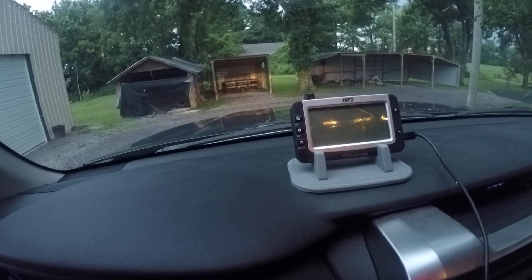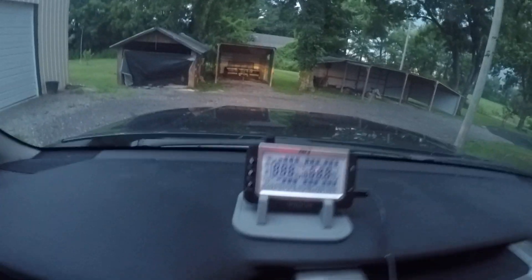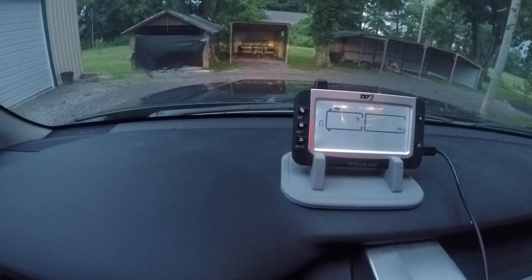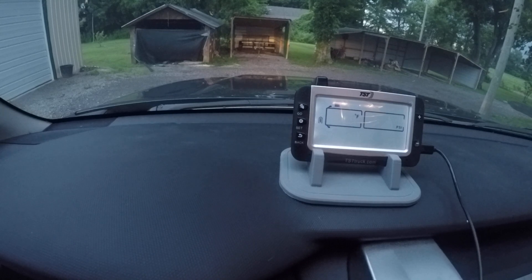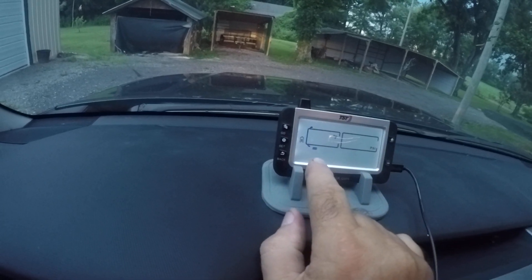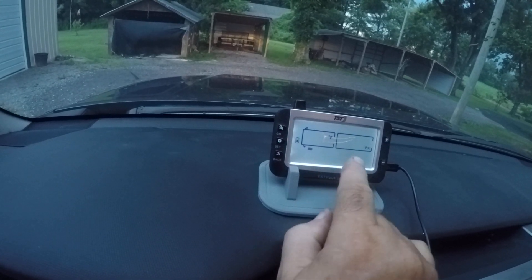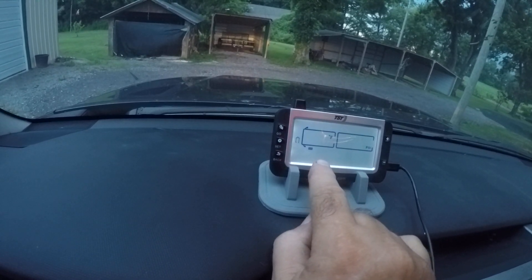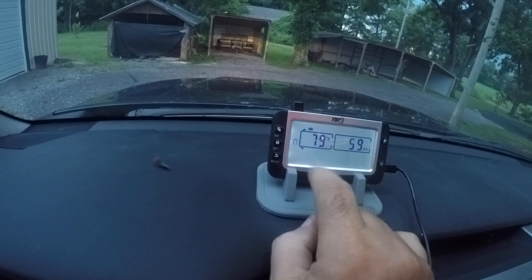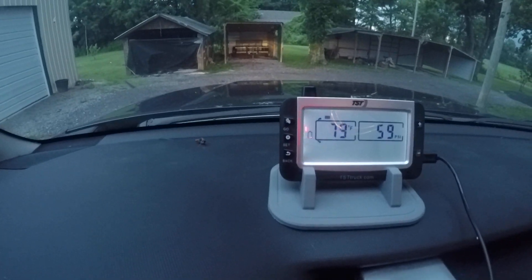Let me plug mine in here so you can at least see the display unit. You can see the display unit coming on — it's blank basically. But what will happen is after several minutes, it'll start reading the temperature and the PSI. Since I'm only using two tires in this configuration, it'll have to register each one independently, and then gradually it'll continually rotate and read those tires, so you can watch that temperature and PSI.